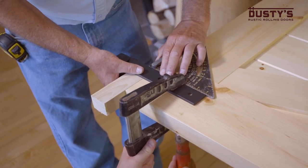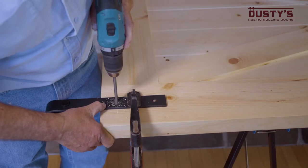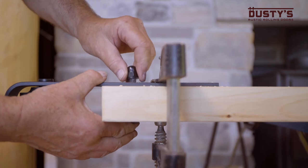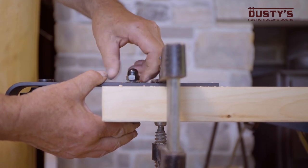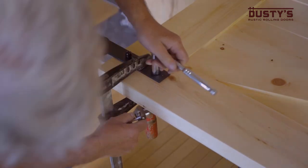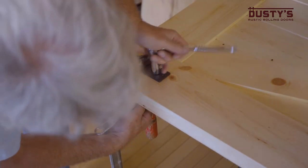Clamp the hanger down and drill out the mounting holes. Insert the long bolt from the back of the door and secure it on the front of the hanger using the acorn nut and tighten firmly. Repeat these steps for the remaining hangers and doors.